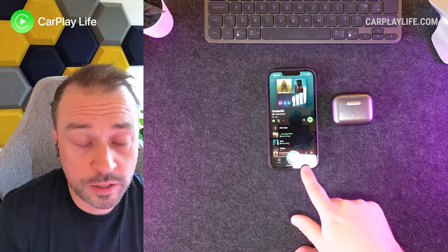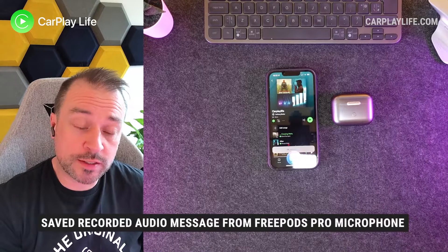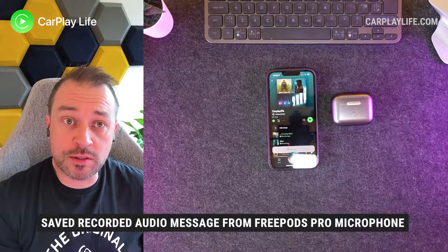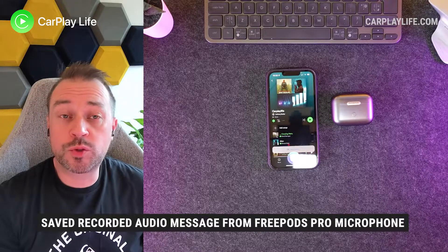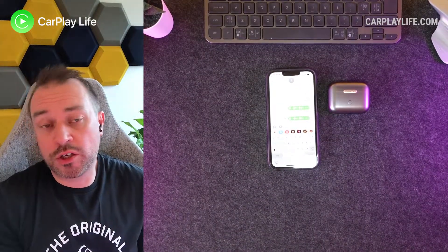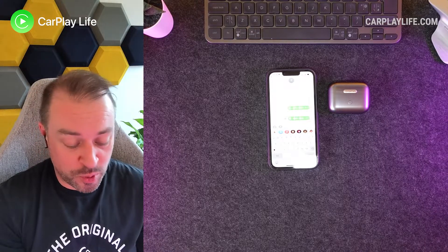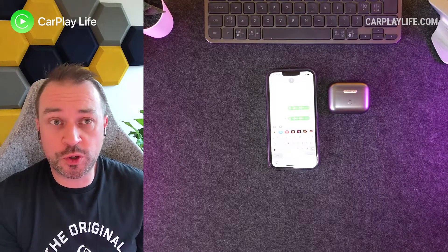Hi, it's Anthony from CarPlayLife.com and this is an audio test using the ORIMO hybrid active noise-canceling earbuds — a test without any background noise. I thought the microphone sounded all right there. Not brilliant — you don't want to be recording your debut single on it — but I came across clear and it wasn't really muffled at all.